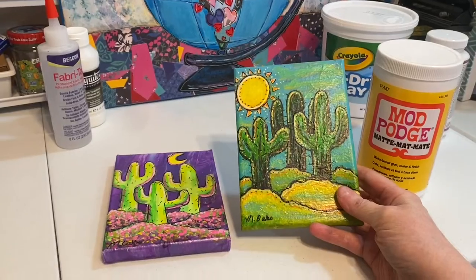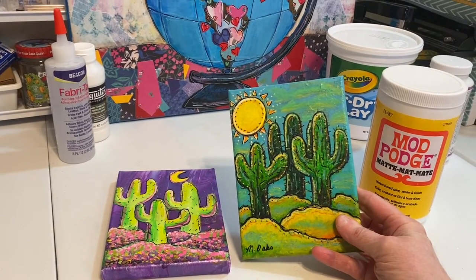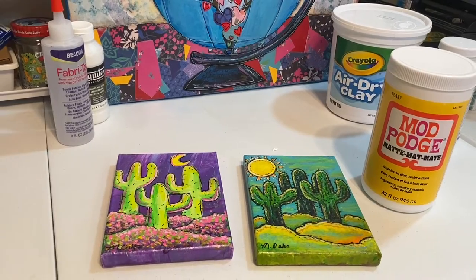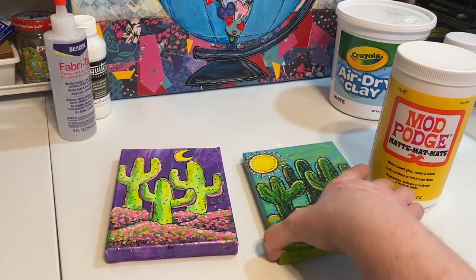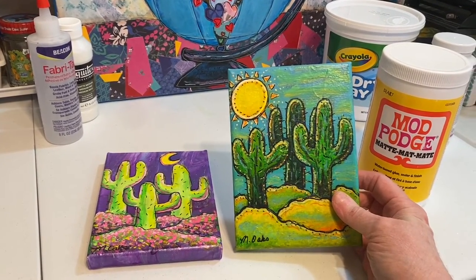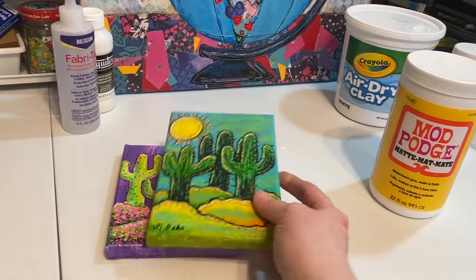Because I use mixed media and different kinds of paint and materials, sometimes everything looks uneven — for example, some things will be shiny, some things will be matte. The matte Mod Podge just evens it out, makes the colors look richer and deeper, and just unifies the whole painting.